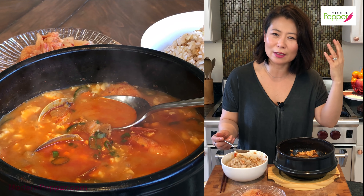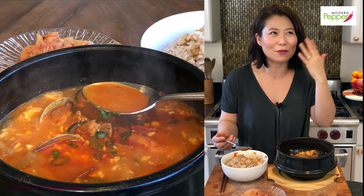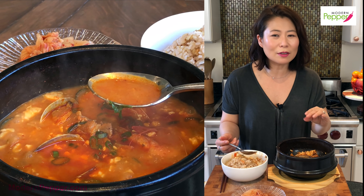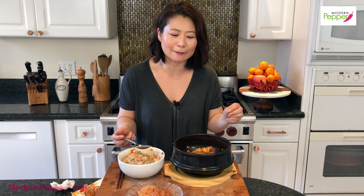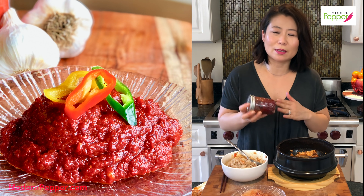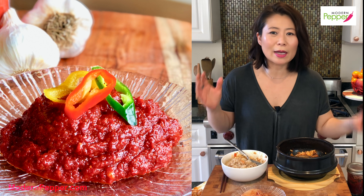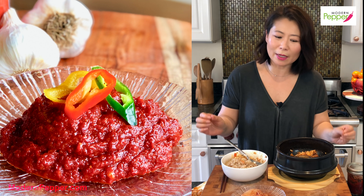Some of my girlfriends would think this is mild because they like it uber-duper super spicy. When they order their tofu stew it comes out literally like a molten pot of redness, bubbling everywhere — because they put so much gochugaru yangnyeomjang in there. It's really up to you how spicy or how mild you want to make it.